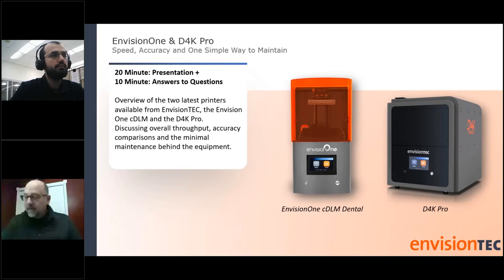Thank you all for joining us. Miguel and I just wanted to offer a quick overview of speed, accuracy, and simple ways to maintain our printers.